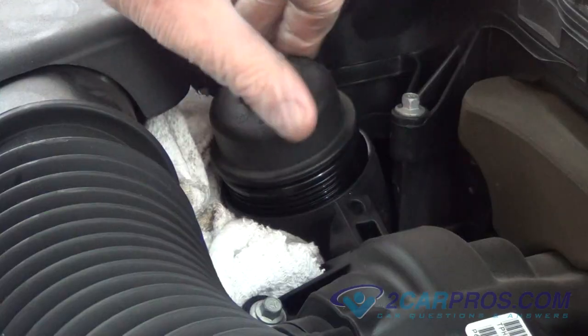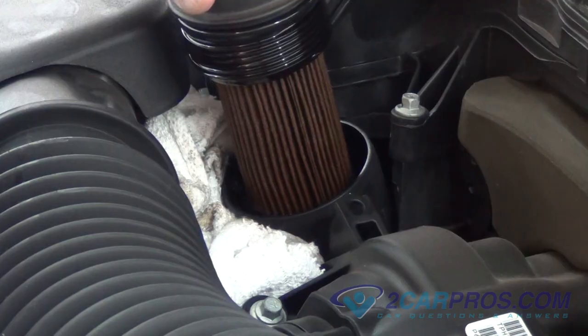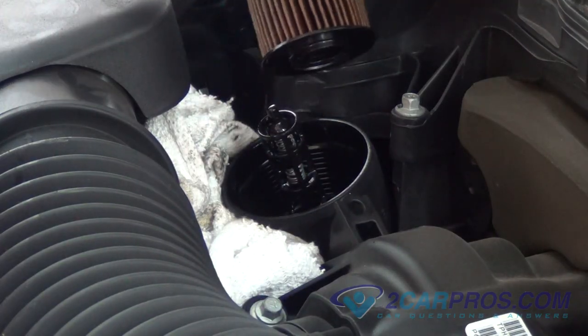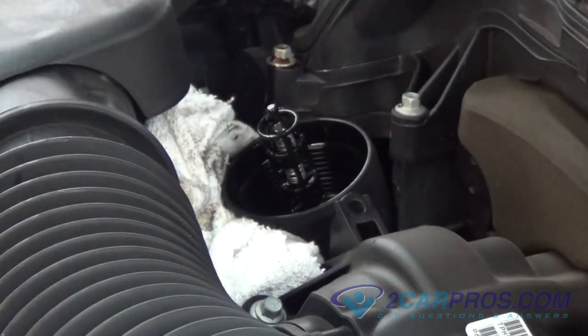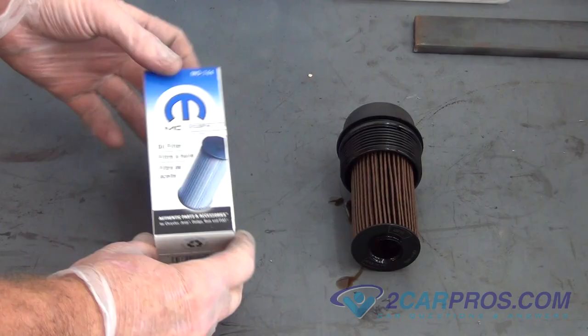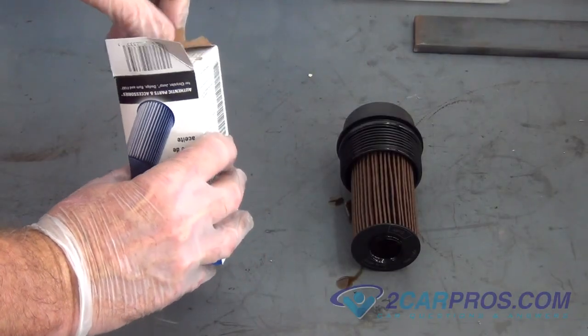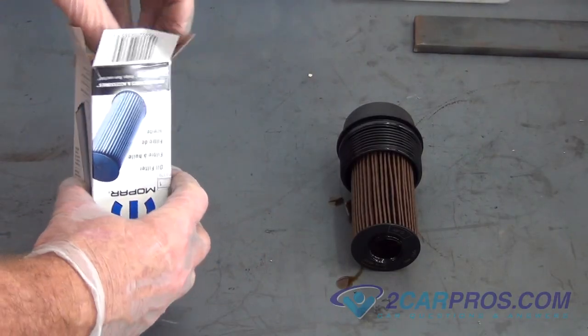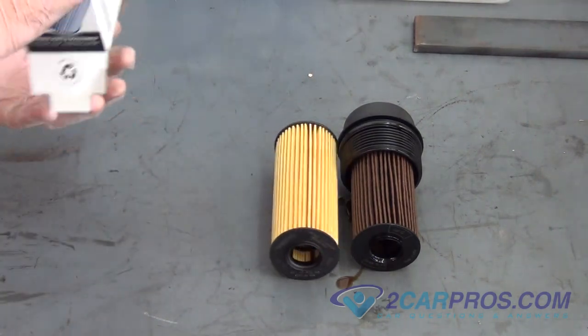This is what an oil filter looks like on your 2013 Dodge Charger. We are going to show you how to replace your oil filter properly with the new o-ring. Compare your oil filters to be sure that you bought the right one.